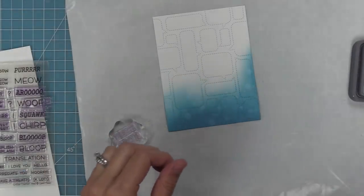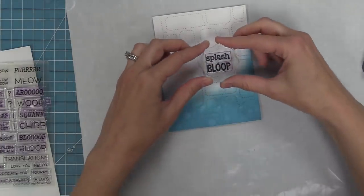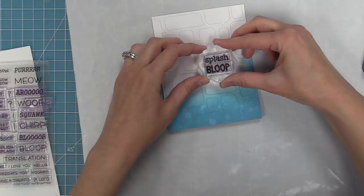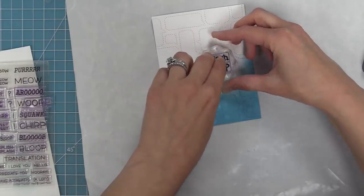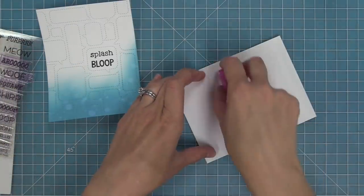I've got the Critter Chatter stamp set out again because it's one of my new favorites, and we're going to stamp 'splash bloop' in just one of the speech bubbles. This is a really cool way to use either of these dies — just stamping in one speech bubble instead of doing all of them, so it gives you two different looks and I love them both.